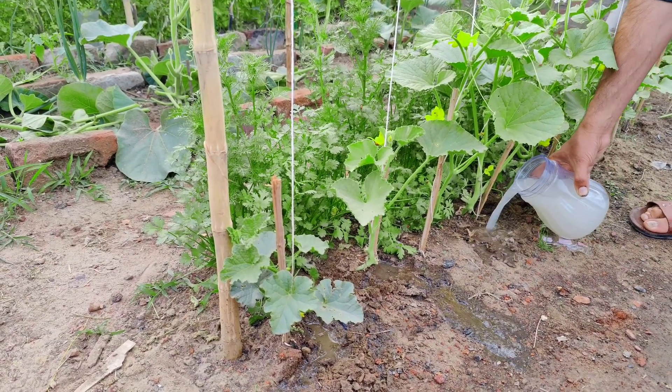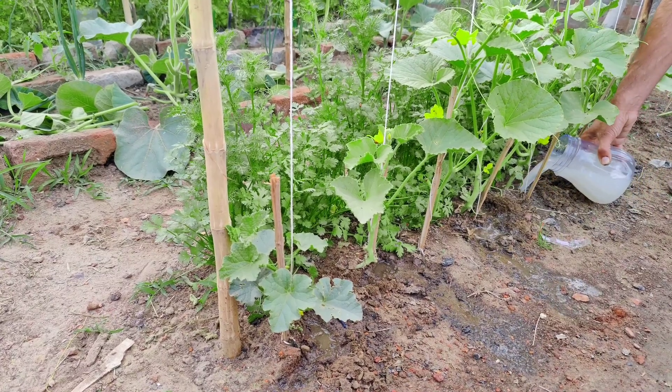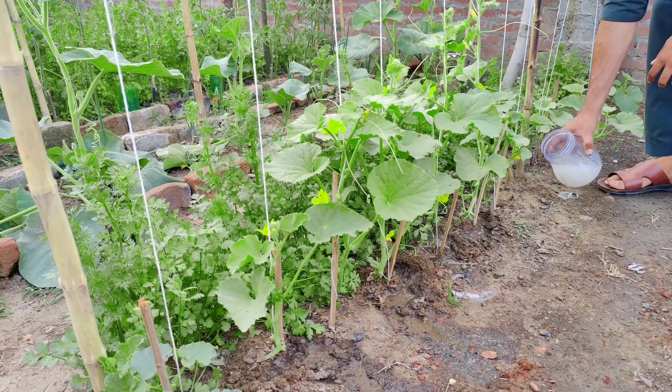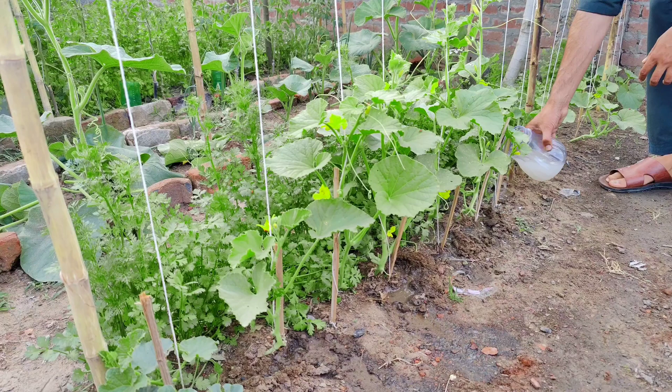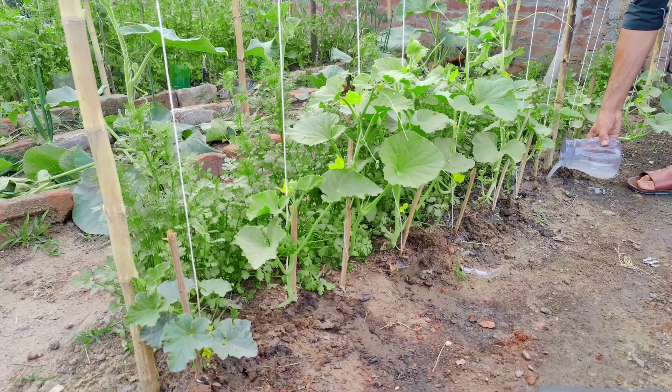LAB can also enhance root growth, giving plants better access to water and nutrients, and boost overall plant productivity and health. By creating your own LAB culture using rice and milk, you can reap these benefits and enjoy a thriving, sustainable garden. So, let's get started.